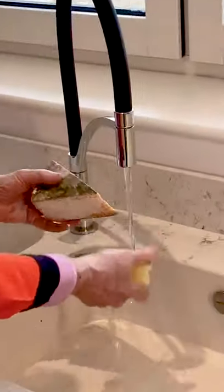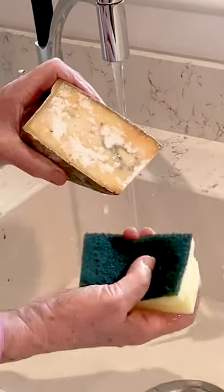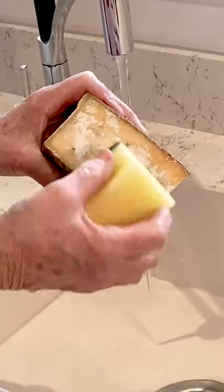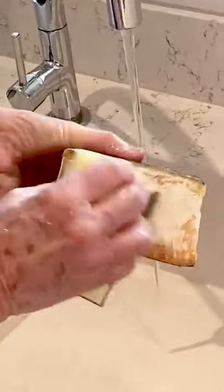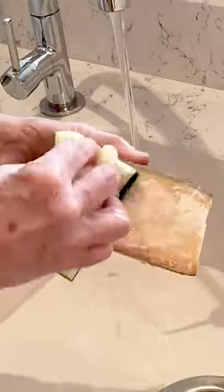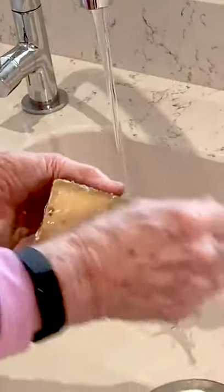You just stick it under the tap and give it a scrub — just cold water. Wet it, then use one of those sponges with a rough back, which works very well, though a scrubbing brush will do as well. Just scrub the mold off and waste a lot less cheese.